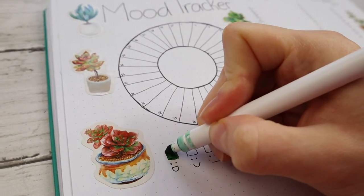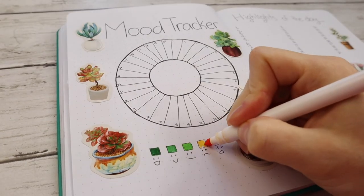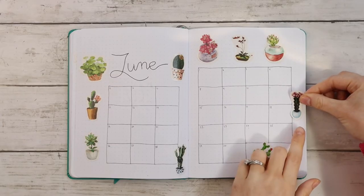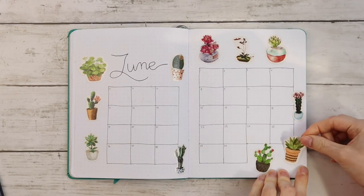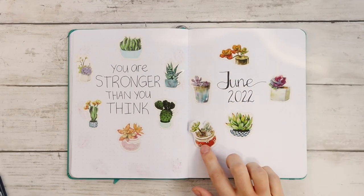Now I'm coloring in my mood tracker key with shades of green and yellow. Now that I've finished creating all my pages for the month, I'm going back and adding more stickers to some of the previous pages.